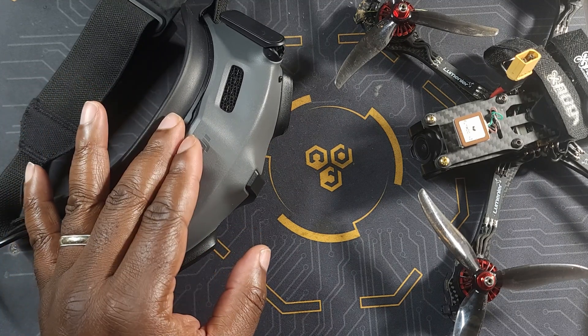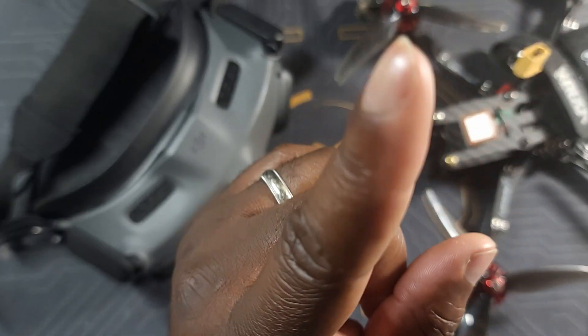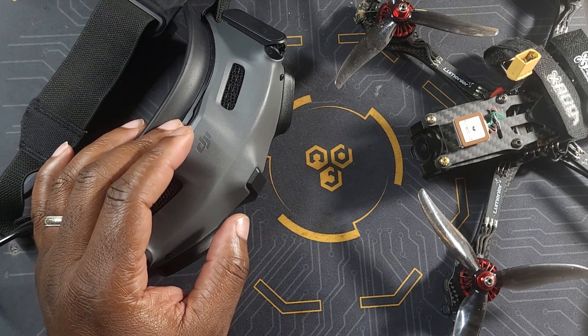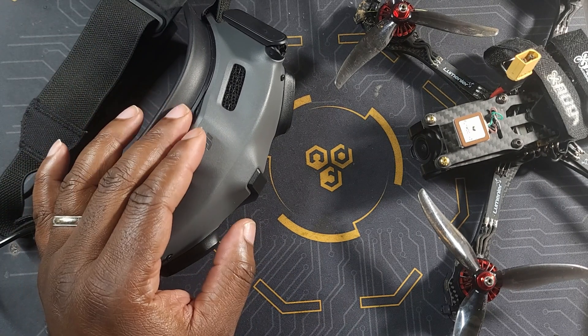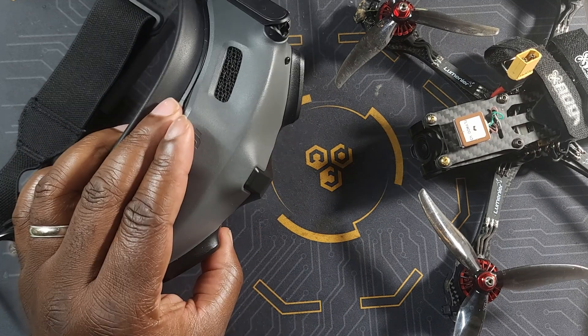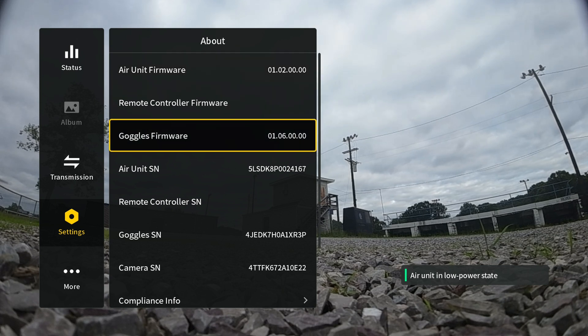I did a video about the hack already — in case you'd like to see how to do it, I'll put the link somewhere in there. It is very simple. But some of you have left comments that the hack does not work anymore with the latest DJI firmware. The hack still works with the latest firmware. The only problem is that once you update your Mavic to the latest firmware, it actually wipes the hack away.